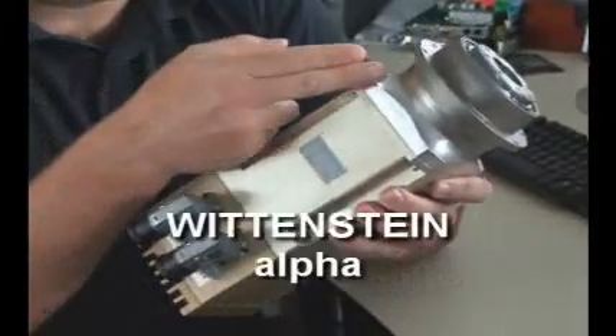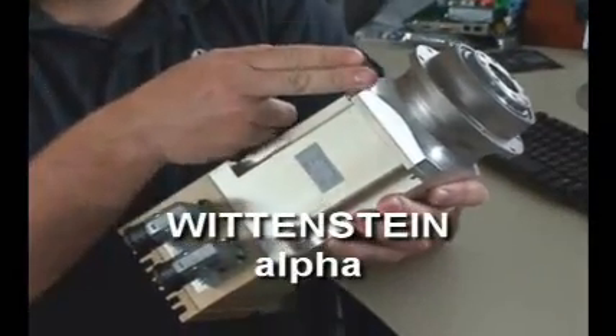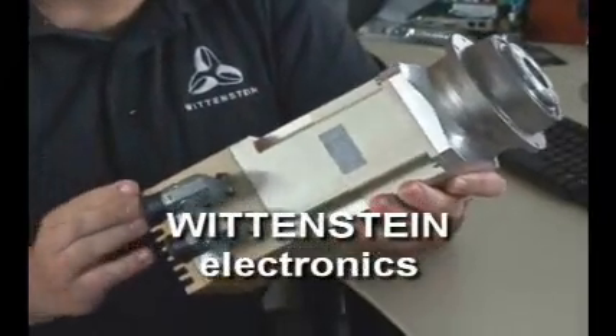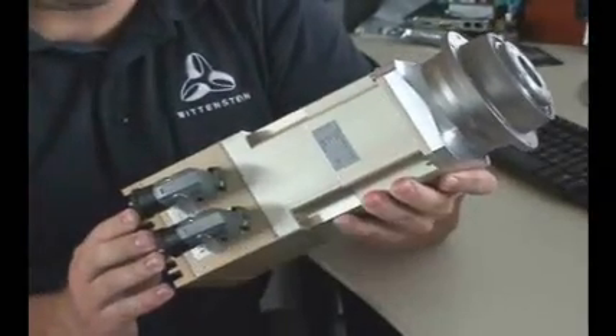You have the Precision Alpha gearbox here in the front, the compact motor from Wittenstein CyberMotor in the middle, and the electronics from Wittenstein Electronics in the back.